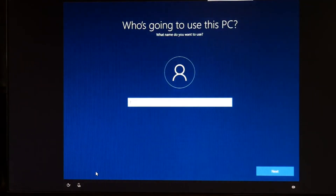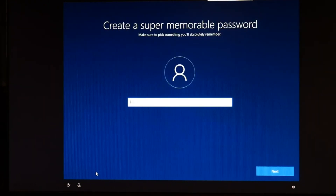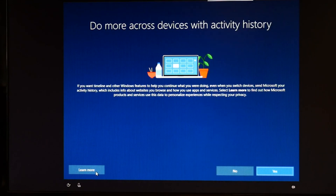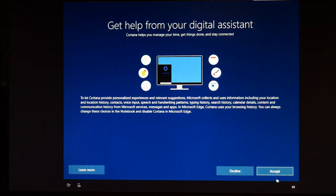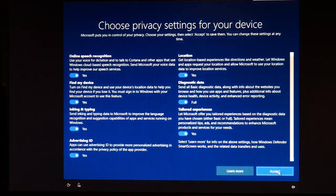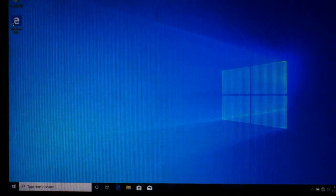Then you get to select a name for your PC. If you connected to the internet, it will have you put in an email address. I hit Next and I'm not going to put a password. It's going to ask you questions about activity history across devices — I hit No. I hit Accept for the digital assistant, then Accept for privacy settings. And that's how you install Windows 10.